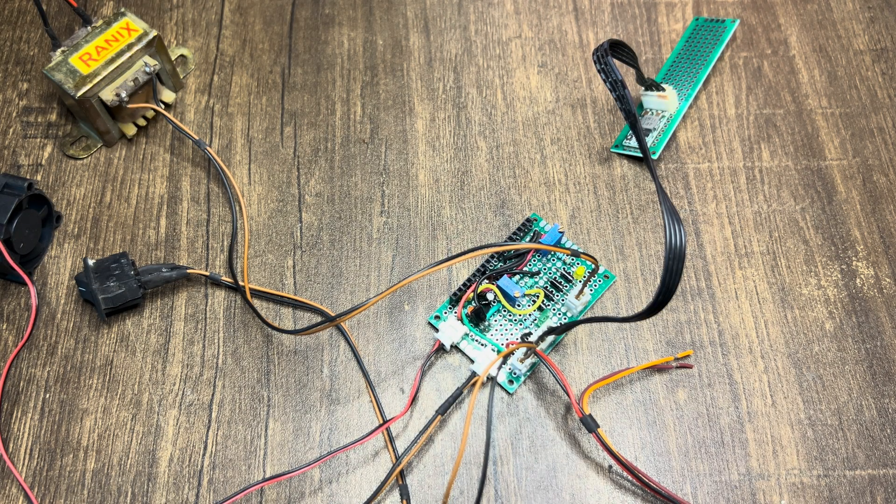Hello and welcome back to another video of Digital Electronics Circuits Lab. This is a follow-up video on the inverter project that I was working on.